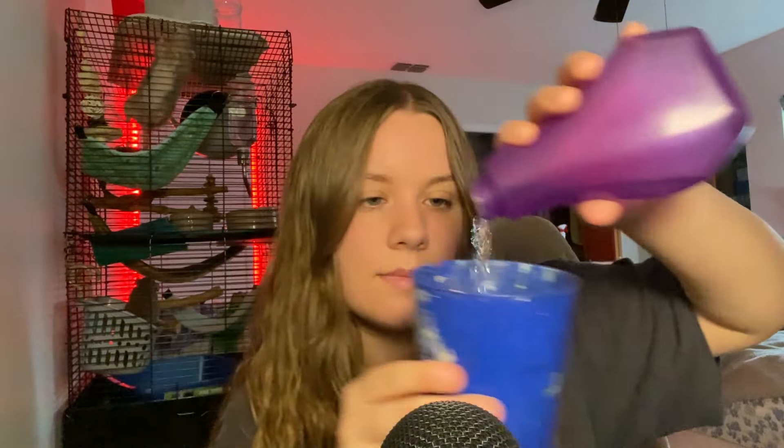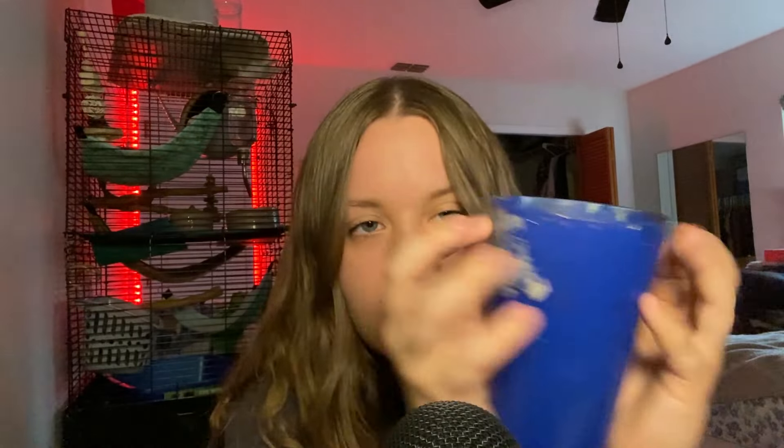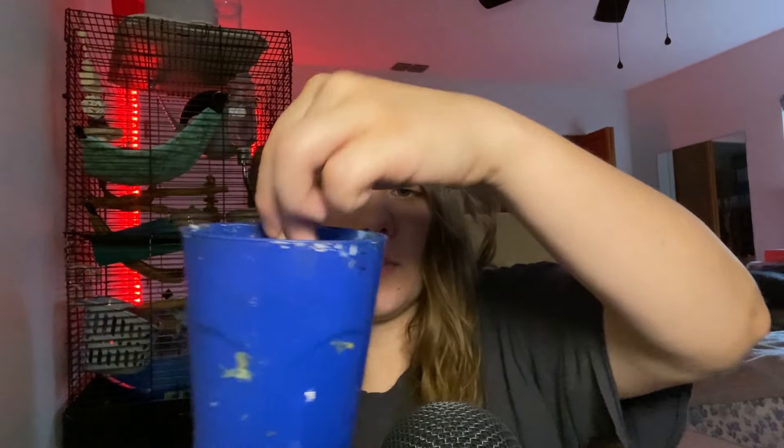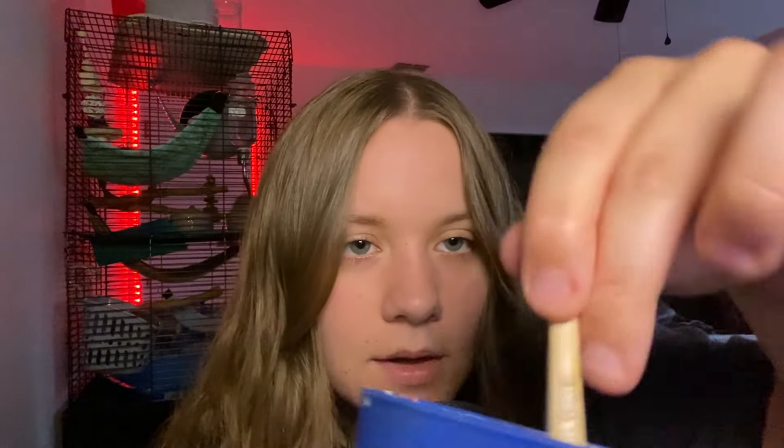First, let's get some water in our painting cup. Okay, we have the water. Let's get our brush. Just get my brush nice and wet.